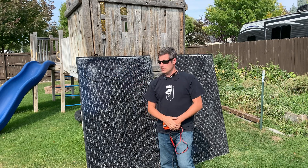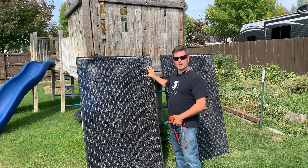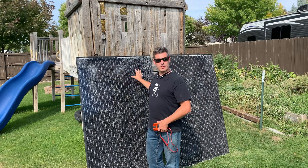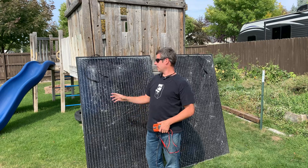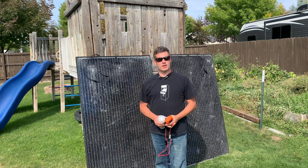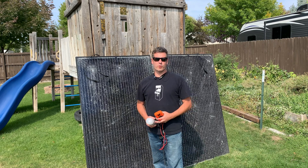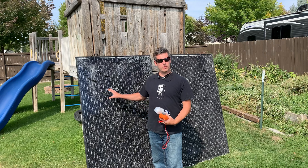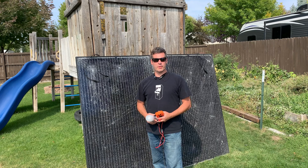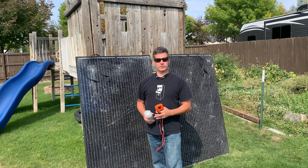If you take a close look, the panels have been through some pretty bad abuse. I believe they got dropped and may have been part of a storm — these look like hail marks. They suffered some pretty significant damage, but as a result I was able to get them real cheap. I think I spent about $20 per panel; they retail about $200, so I paid about 10% per panel.